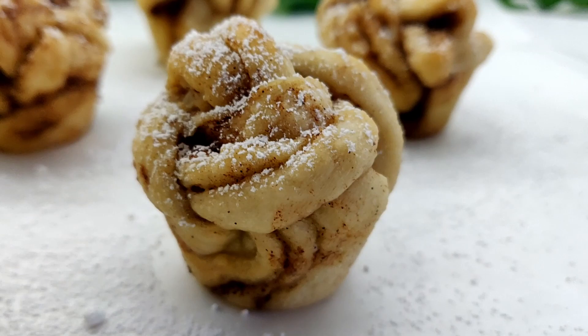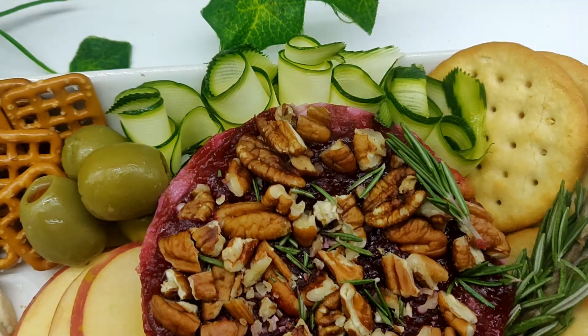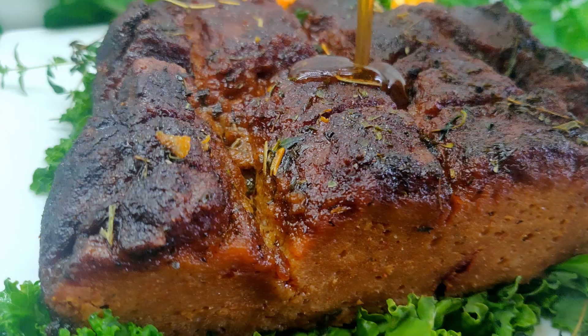If you're new here, welcome! I'm Tiffany and this is my Vegan Aloha Kitchen. This recipe is a part of my holidays, parties, and potluck series here on YouTube. I have a ton of great recipes on the channel so make sure you check that out at the end of the video, and let's get started.